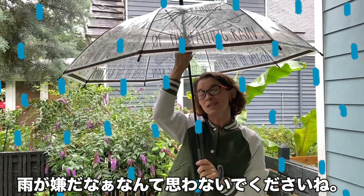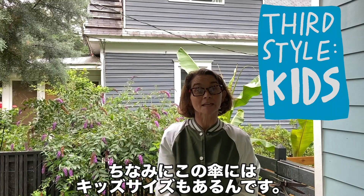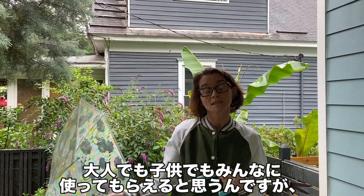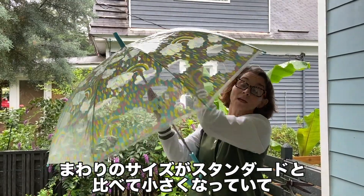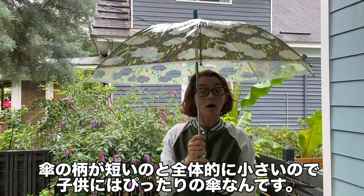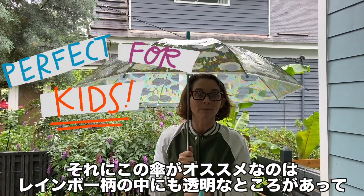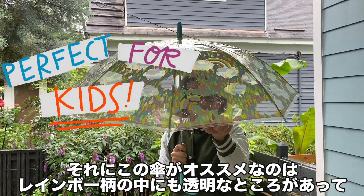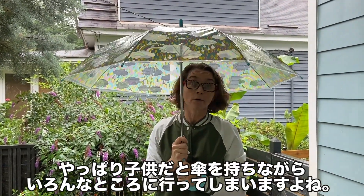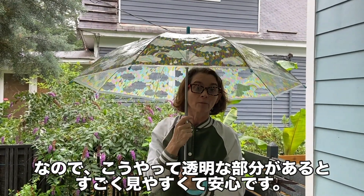We also offer the Happy Clear Umbrellas in a kid's size. Guys and gals, you can still use this one — it just has a smaller circumference, so less coverage. But the shorter stock and the smaller size is perfect for kids. This happens to be one of my favorites with all the rainbows, because we've got the little pockets of clear — we all know kids don't know how to walk in a straight line, so the clear material is very helpful.